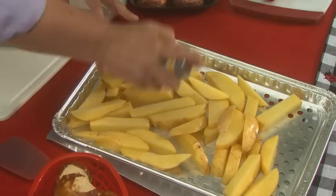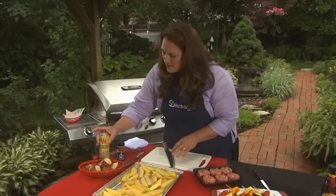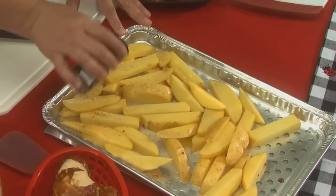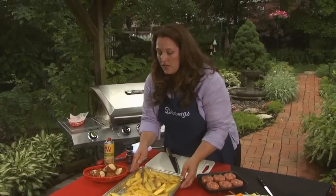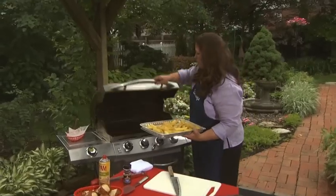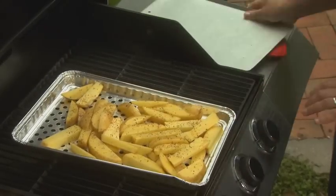Just spray the pan with some olive oil cooking spray, then season the potatoes with some Montreal steak seasoning — salt, pepper, and a little bit of spicy heat. If you put the grill pan on a baking sheet, it'll catch the extra spices and makes it a little easier to transport too. Then just slide it out and onto the grill.